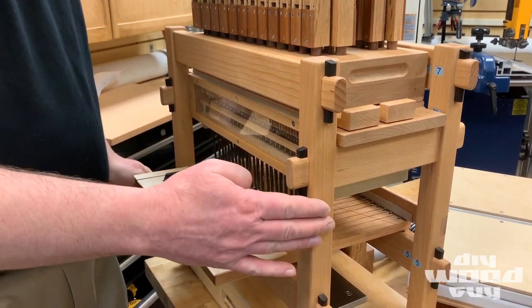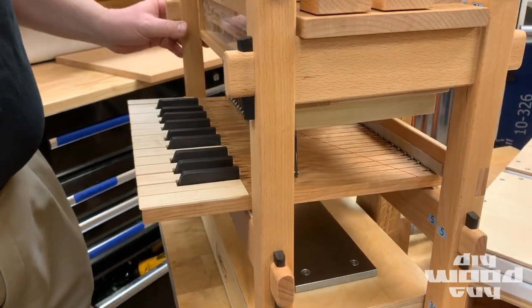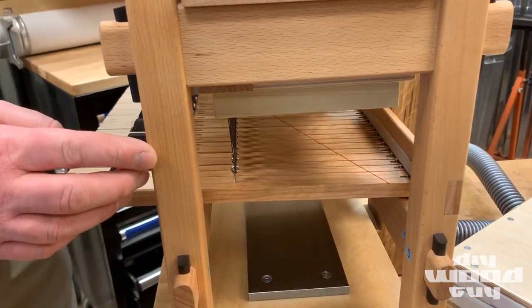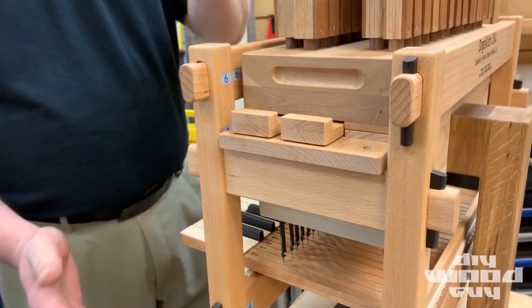The frame is beach, and it's a tusk and tenon construction with the tusks made out of African blackwood. The whole thing, of course, comes apart very readily and goes together easily.